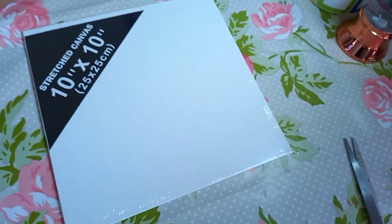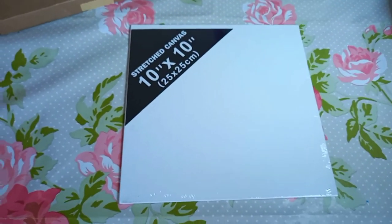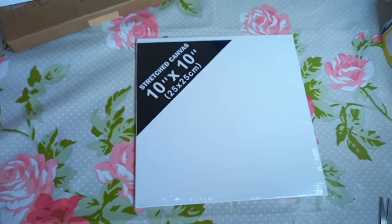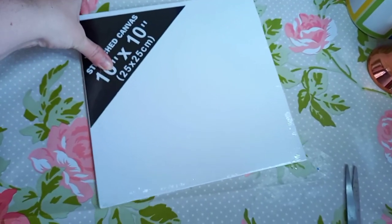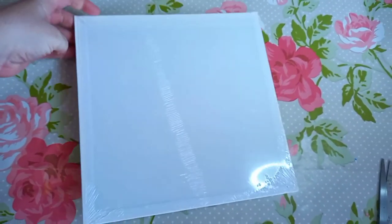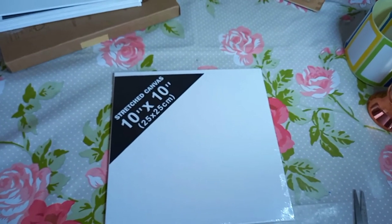So this is the 25 by 25s that I got — again I got a pack of about seven. It was probably a bit cheaper than the 30 by 40, maybe around a pound per canvas or maybe cheaper. I'll look up the prices for you if anyone wants to know. It is stretched canvas again, just on a solid hard bit of cardboard.